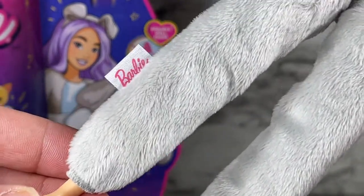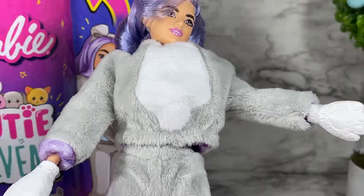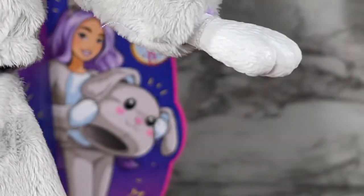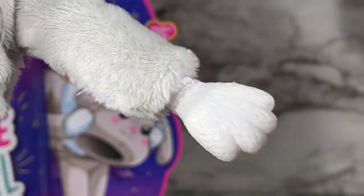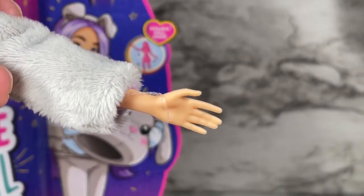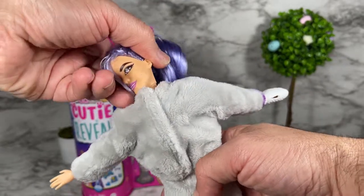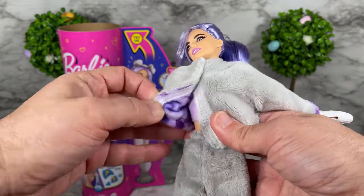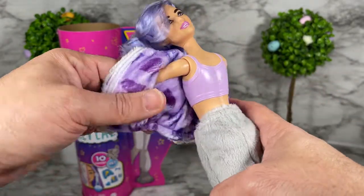There's a Barbie tag on the costume — very cool. This feels like a stuffed animal, just like you'd expect, and it also has the little paws. You can see them on both sides — they just remove by pulling them off the doll. I'm going to turn the doll around so you can see how the bodysuit top comes on and off with velcro in the back.